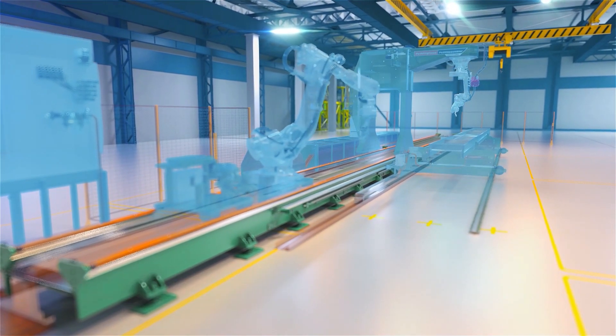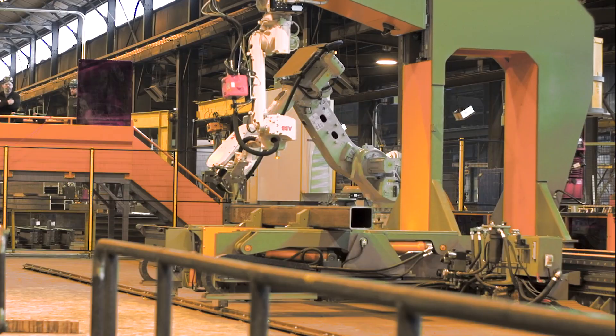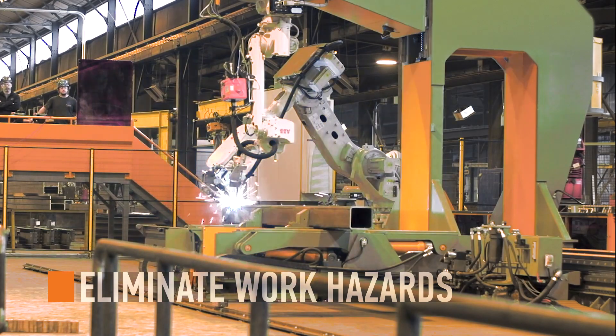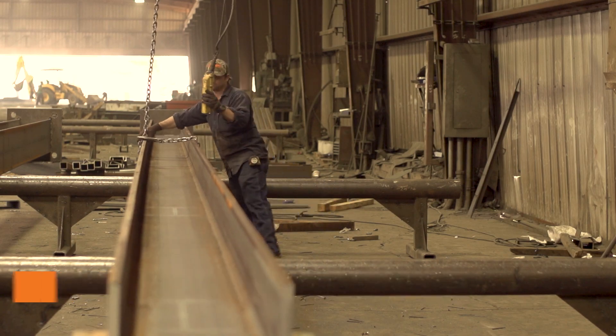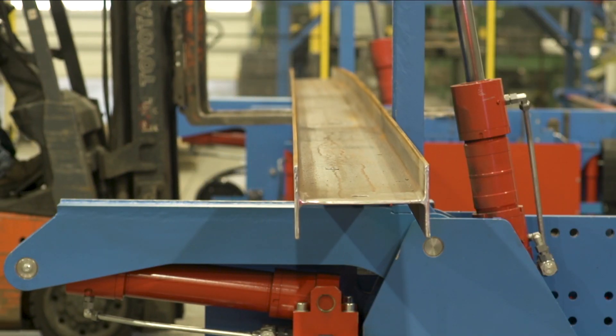Plug this robotic steel beam assembler into a fabrication shop and it's ready to roll. Most important is the design for operator safety. The hazards of fitters and welders continuously rotating material is eliminated. Load and unload with a fork truck while safely monitoring processes from a distance.